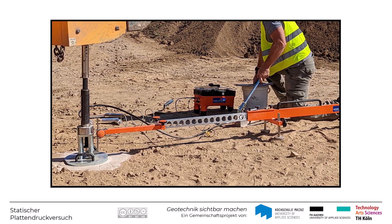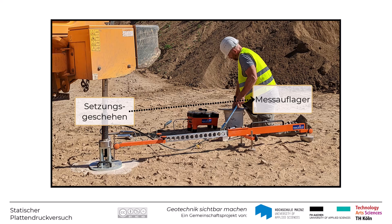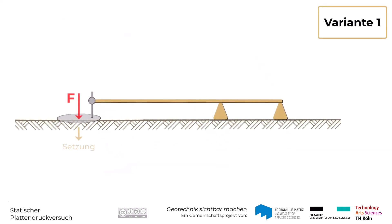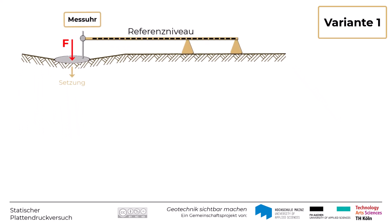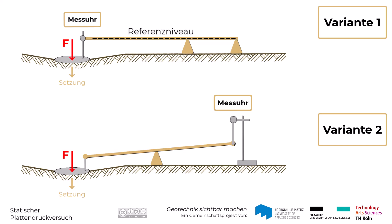Die Setzungsmesseinrichtung muss gewährleisten, dass diese im Zuge des Versuchs ausschließlich die Setzung der Platte misst. Dafür muss die Messvorrichtung ausreichend weit entfernt vom Setzungsgeschehen sein, da es sonst zu fehlerhaften Setzungsmessungen kommen könnte. In der Praxis sind zwei Varianten für die Setzungsmessung üblich: In der einen Variante wird die Setzung über einen Messaufnehmer direkt an der Platte gemessen, der an einem Messbalken befestigt ist, der durch die Belastung der Platte nicht beeinflusst wird. In der anderen Variante wird die Setzung der Platte über eine Hebelkonstruktion auf die Setzungsmesseinrichtung übertragen, wobei das Auflager ebenfalls ausreichend weit von der Lastplatte entfernt platziert werden muss.